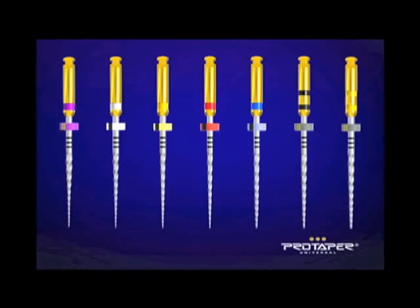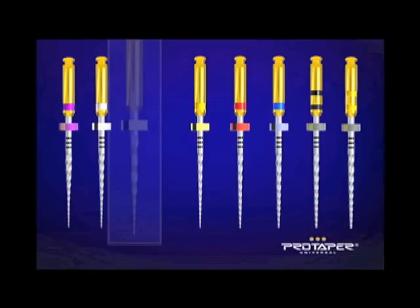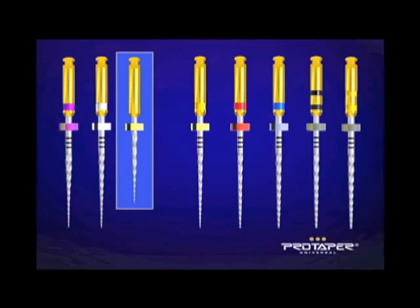Many of you have understood over the years that for at least the last decade I've been out there advocating ProTaper. It's currently by far the number one system in the world, and there's an old expression: model success, success leaves clues. This system is taught in over 960 dental schools to undergraduates around the world, primarily because in the fewest number of instruments you can get a preferred deep shape.